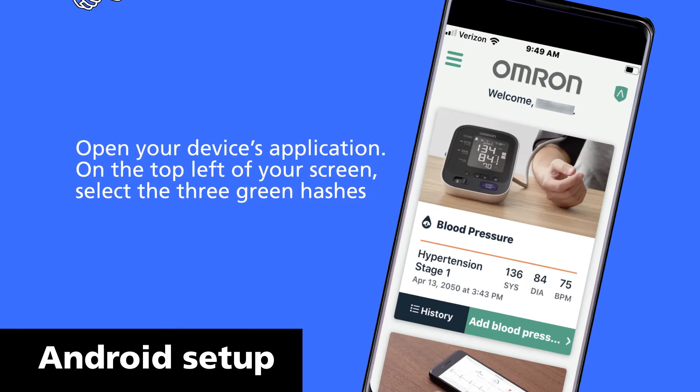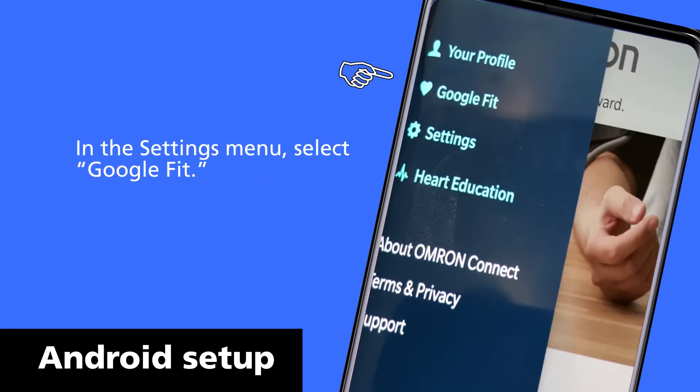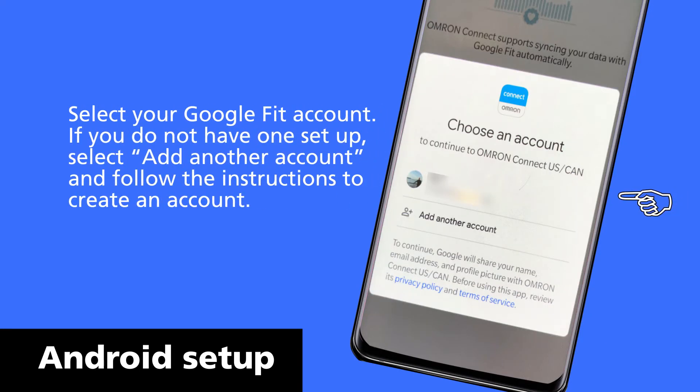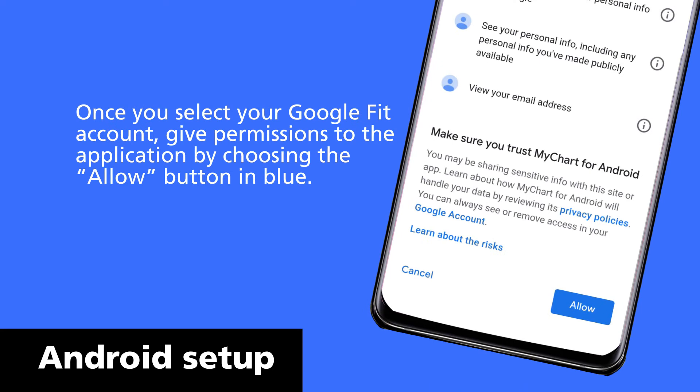Open your device's application. On the top left of your screen, select the three green hashes. In the settings menu, select Google Fit and choose Connect to Google Fit. You'll be prompted to choose an account to connect to your device. Select your Google Fit account. If you do not have one set up, select Add another account and follow the instructions to create an account. Once you select your Google Fit account, grant permissions to the application by choosing the Allow button in blue.